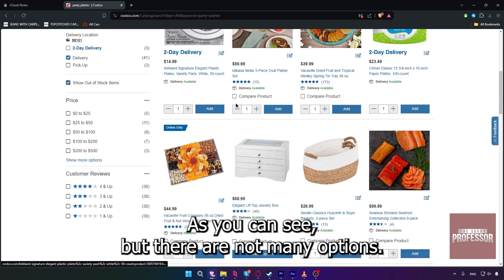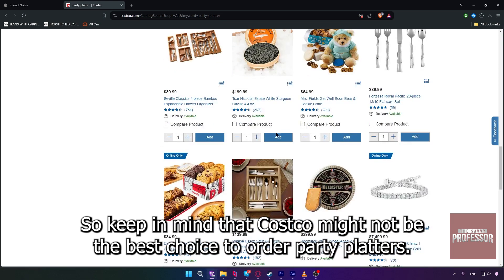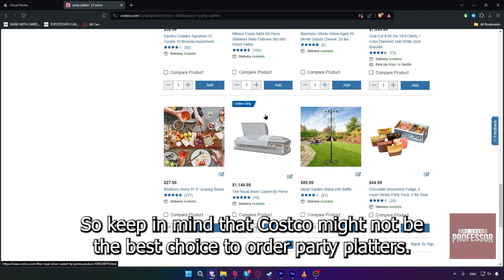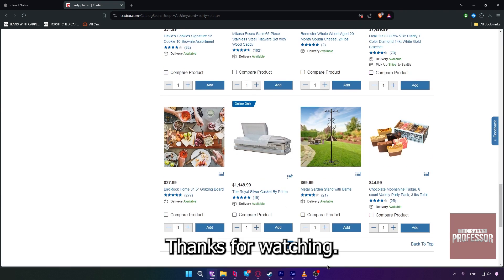But there are not many options, so keep in mind that Costco might not be the best choice to order party platters. That's it — I hope this video helps you. Thanks for watching.